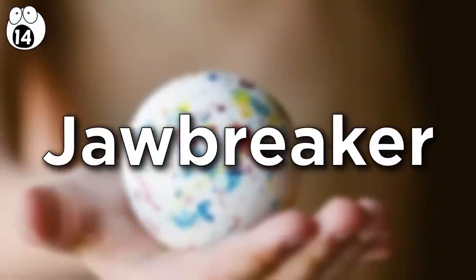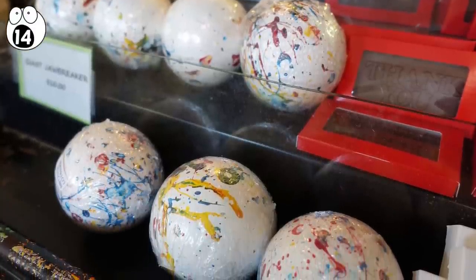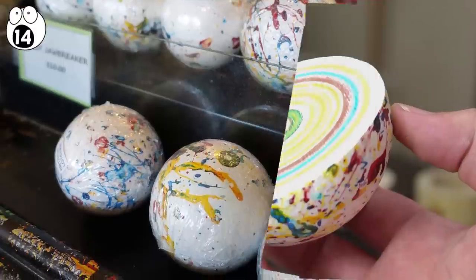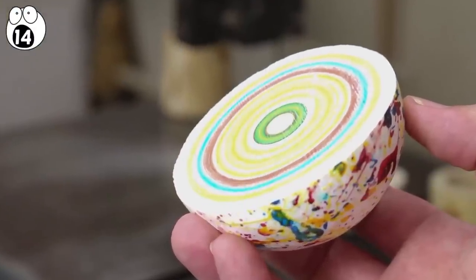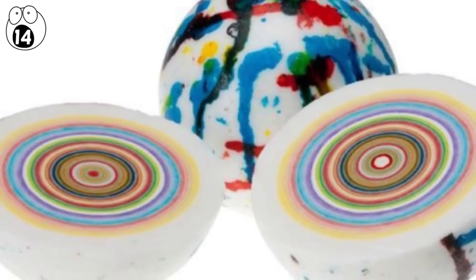Number 14: jawbreaker. They're rock-solid and have a rocky, banded interior, where the multicolored layers of sugar stack up to form these mammoth-sized sweets. This amazing cross-section reveals the gobstopper's sugary-colored layers. How beautiful.